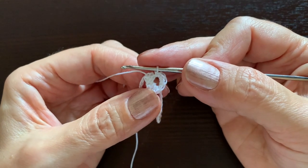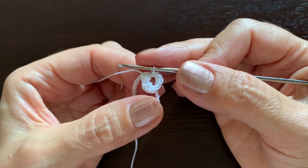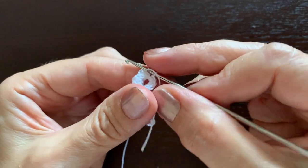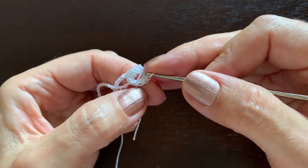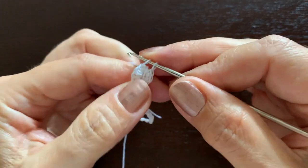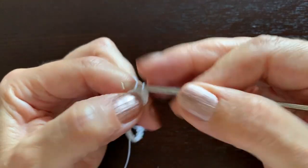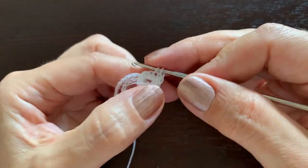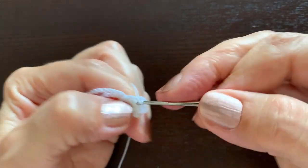In the next round there will be 16 stitches, which means we'll be doubling the number of single crochet stitches. We'll start using the end of thread as our marker to know where we started. This was the first of my eight stitches, and now I'm making two stitches in it. Make two in the next one and continue like this until reaching the marker.